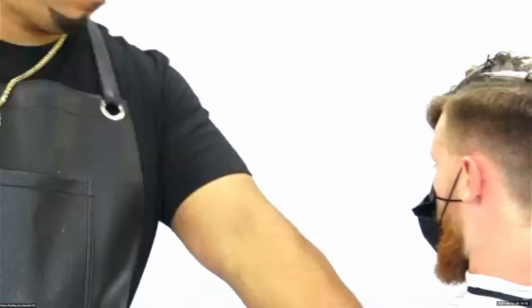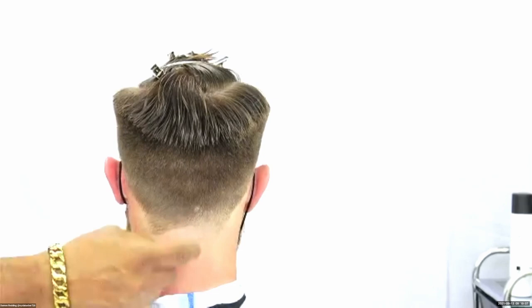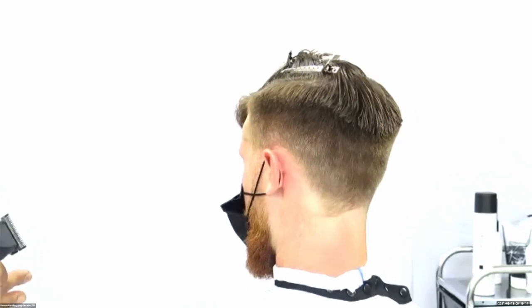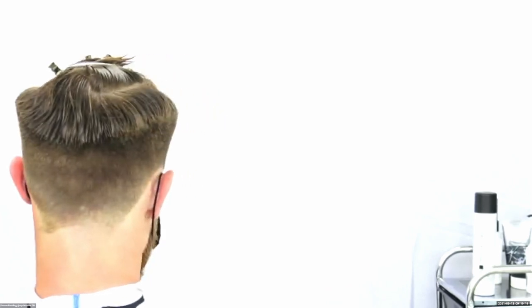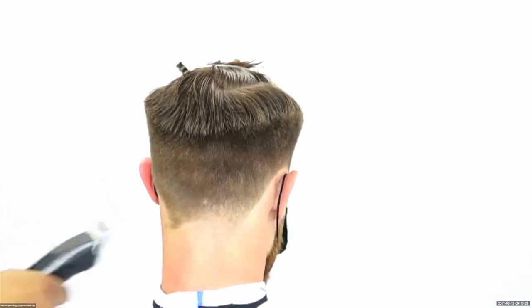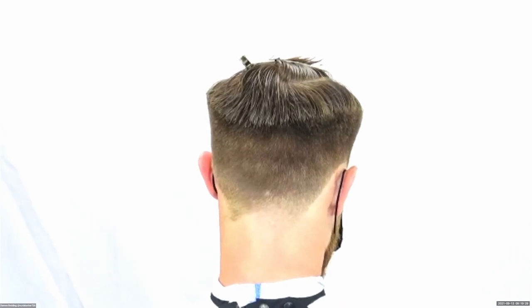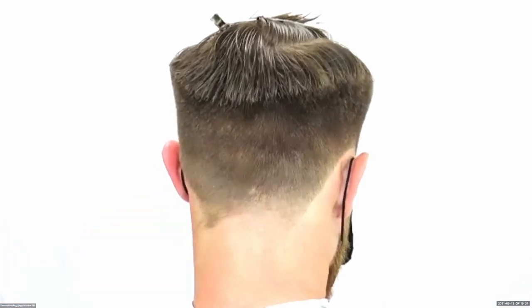Now we're going to focus on creating a taper in the nape of the neck, as well as the temporal lobe. A lot of barbers are used to doing tapers, but a lot of hairstylists have a difficult time with it. We decided to do this today to give you the opportunity to see exactly how we do tapers and how easy it is to create a taper. What I did was create segment one, which will be my line of demarcation — my lowest section. I did that with the clippers all the way closed.